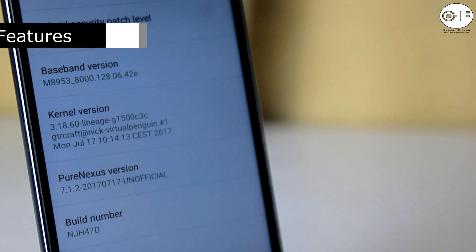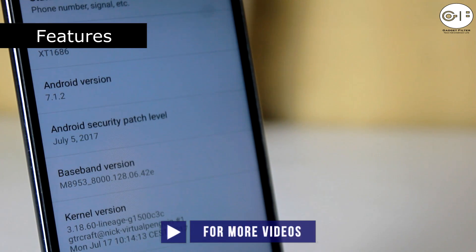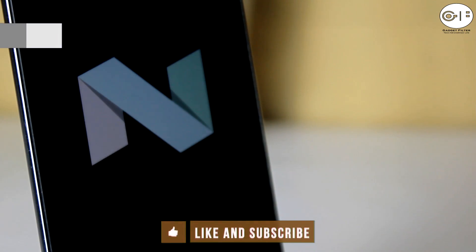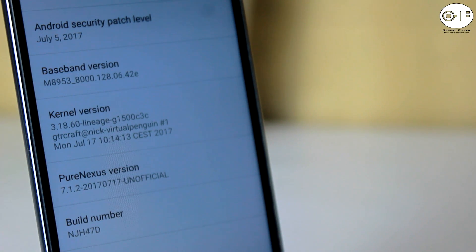This is the latest version of Pure Nexus ROM. This ROM comes with the 5th July 2017 security patch, which is the latest patch. Also it is based on Android Nougat 7.1.2. This ROM is also based on LineageOS, and the kernel they are using is a Custom Kernel which is the LineageOS Kernel.